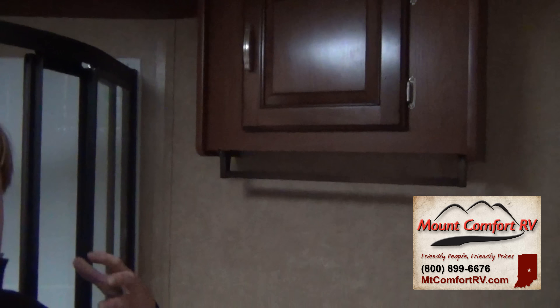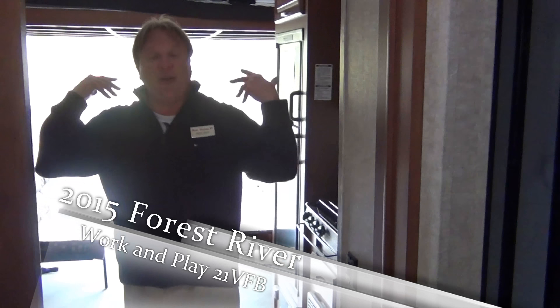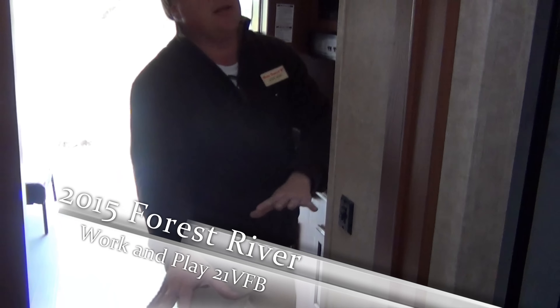Towel rack. This is a bathroom that you could bring your clothes and everything into. You could shower, step out of the shower and actually get dressed. This is a very, very usable bathroom — for changing, for showering. And if you are in here using this area, you're not bothering anybody else out there. Everything out here is still usable whether somebody's in this area or not.